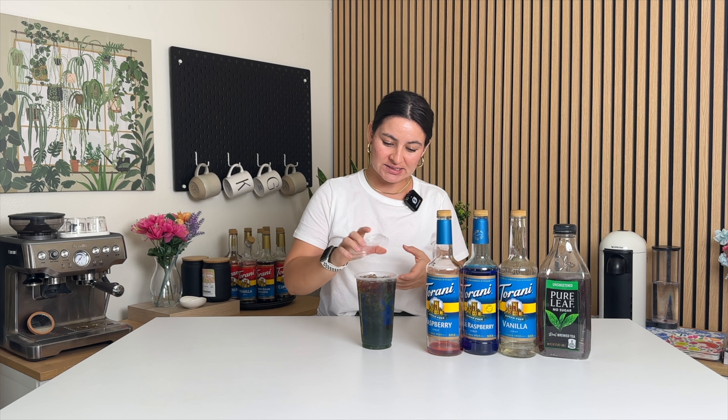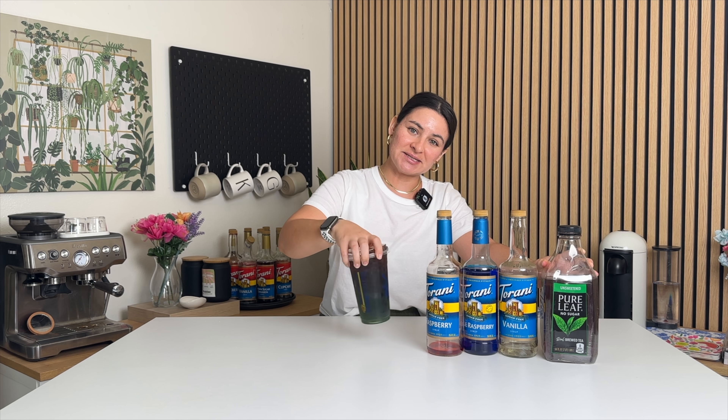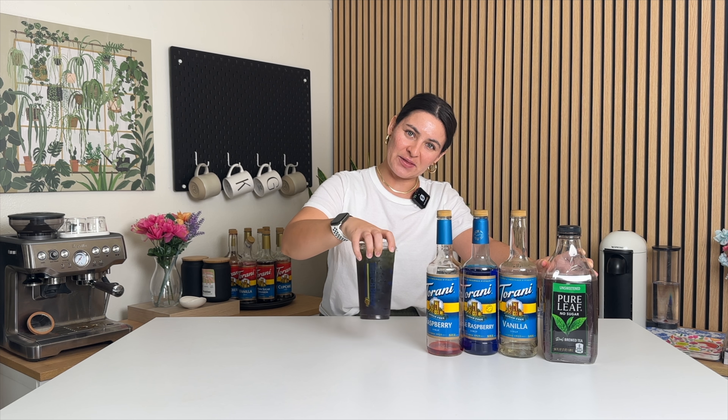And ta-da! Just like that — so, so simple. I'm going to mix this just so I get the flavors all mingling together. You could use green tea instead of black tea. You can use lemonade, lemon-lime soda, or sparkling water — honestly, whatever base you want.